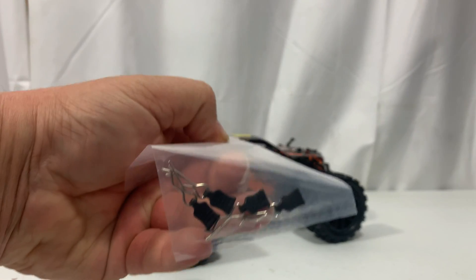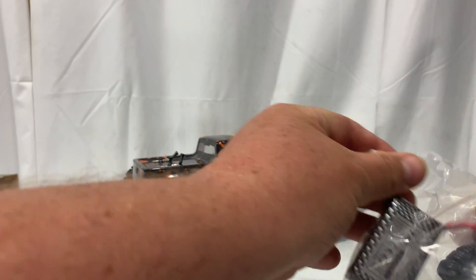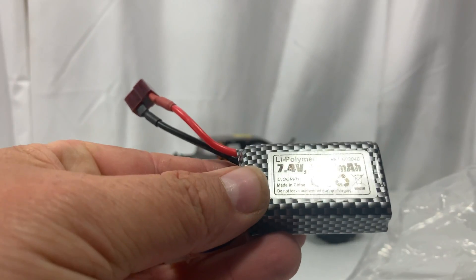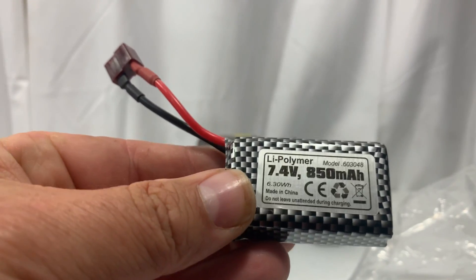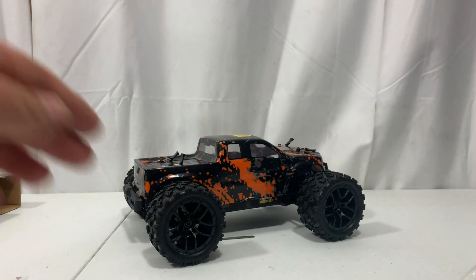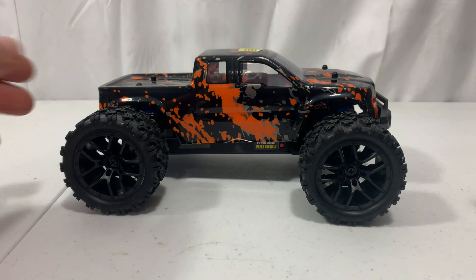In the accessories bag we've got extra body clips — I like that they went to the little pull-tab style, a nice touch. The LiPo battery looks like an 850mAh 7.4V — a really nice touch that they're all coming with that now. There's also a charger included, though I'll be using a hobby-grade charger as always. Now let's check the truck out.